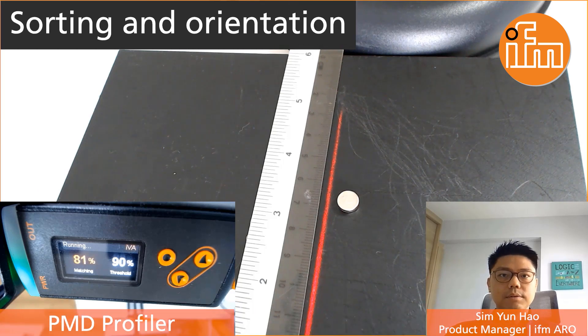Hi everyone, my name is Yunhao, the Product Manager of IFM Electronics, Asia Regional Office. Today I would like to take a chance to discuss with you about an orientation sorting application.